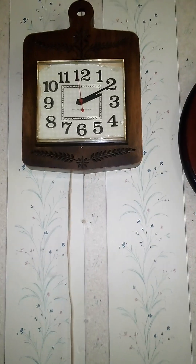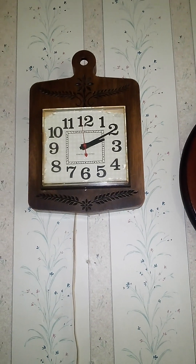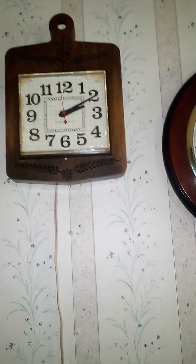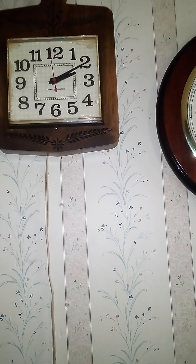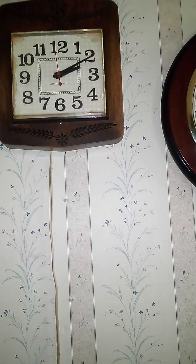This clock is from the 70s and it looks like a cutting board, as you can tell. I don't know a whole lot about this type of clock, but they made it in different colors — it came in brown, which is what you see here, green, and I'm pretty sure there was one more color as well.